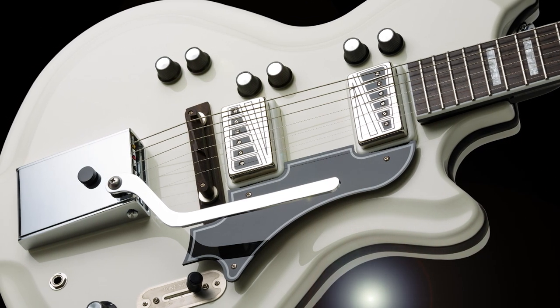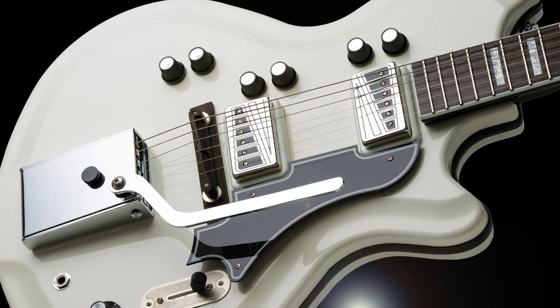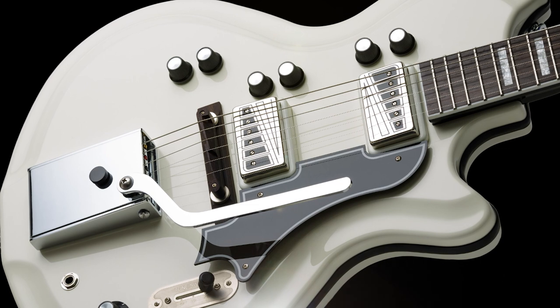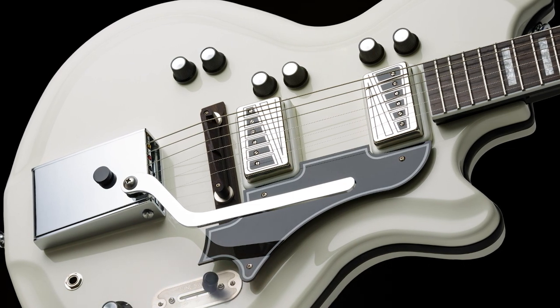It has a rosewood bridge, two Vistatone single-coil pickups, or the Paizo acoustic pickup, all coming with their own independent tone and volume knobs, including a master volume and a three-way switch.